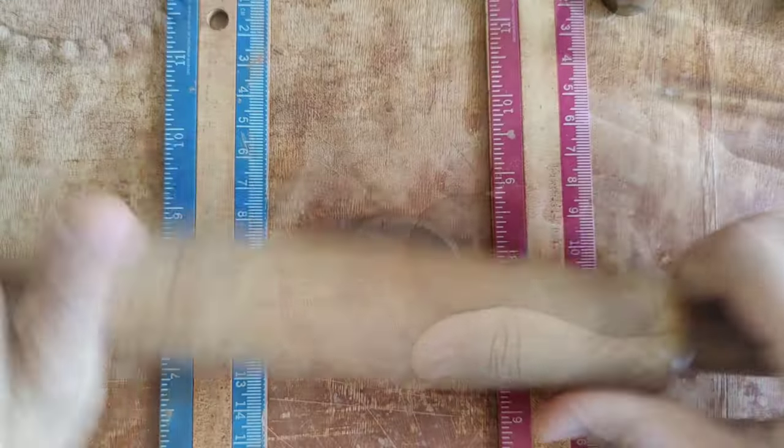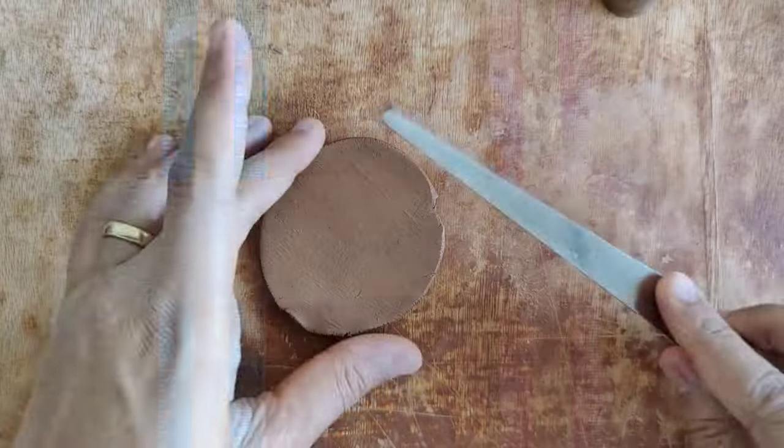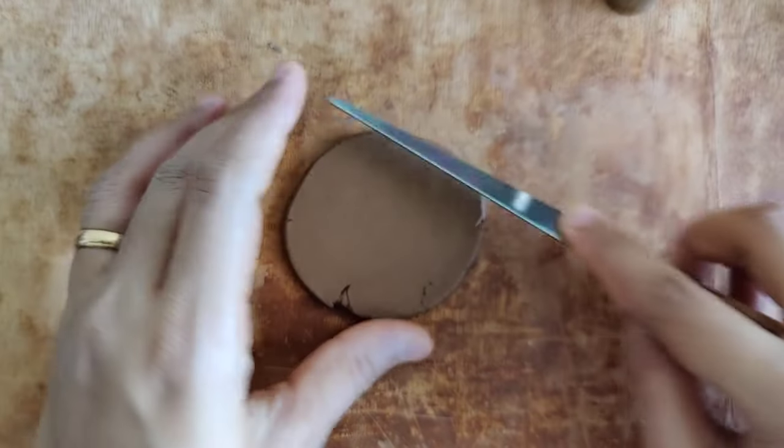There you go, the pendant is ready. Now for the earrings — this is a small ball of clay that I'm rolling into a slab of thickness 0.3 centimeters or 3 mm, and I smoothen it using my fettling knife.